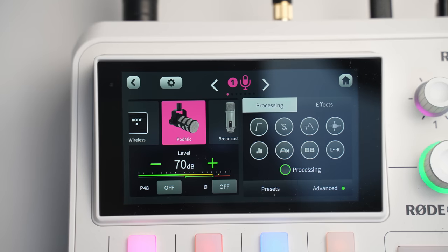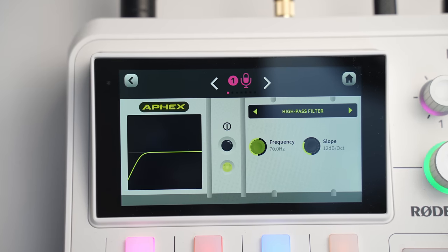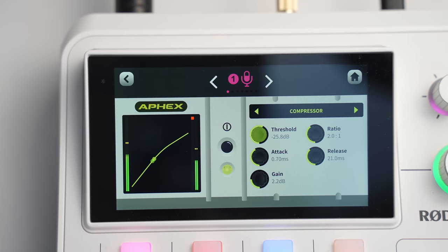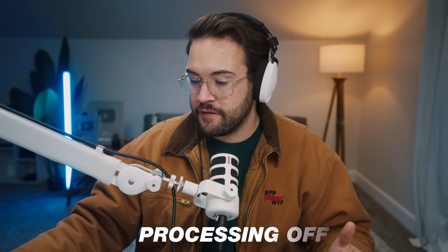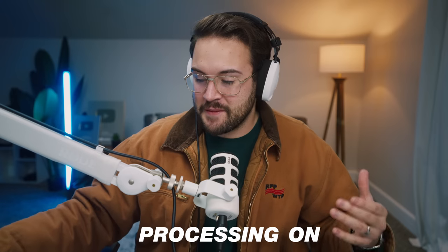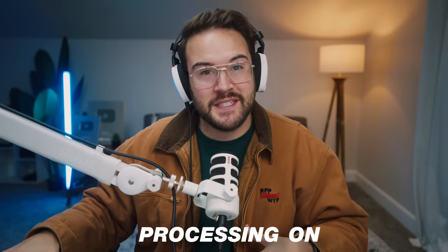One of my favorite things is that you can actually edit the audio coming into your microphone through the board, so when it goes into your podcast, video, or live stream, it sounds even better than just plugging a regular USB microphone into your computer. What you're listening to right now is the Pod Mic with my processing. If I turn that off, you can hear it sounds a little more tinny — and when you turn the processing back on, it sounds a lot better.